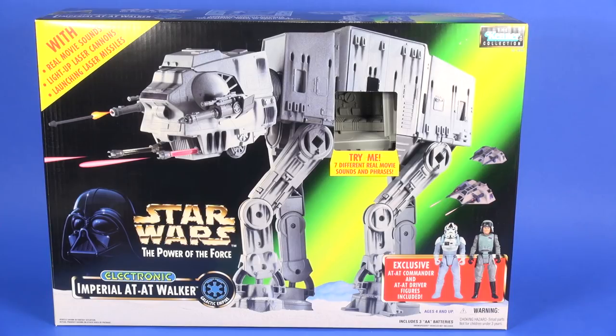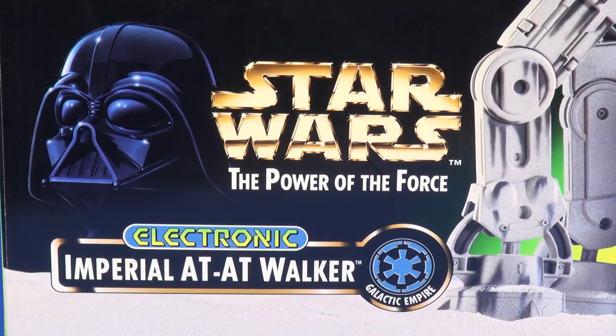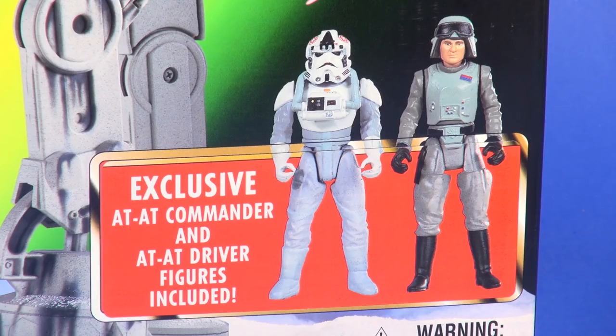Taking a look at the packaging — this is the Power of the Force 2 AT-AT, released in 1997, which brought the change from orange boxes to green boxes with a green lightsaber in the background. You get a great image of the toy on a fantasy snow Hoth planet. In the upper left corner it says 'with real movie sounds, light-up laser cannons, launching laser missiles.' The Star Wars Power of the Force logo sits at the bottom, on top of the Imperial AT-AT Walker logo, and to the right side you get a look at the exclusive figures included.